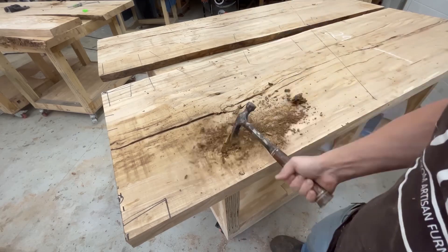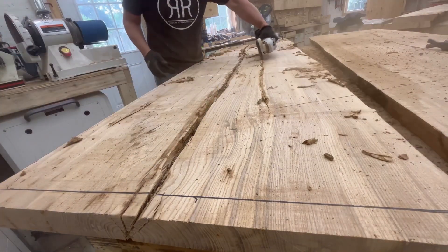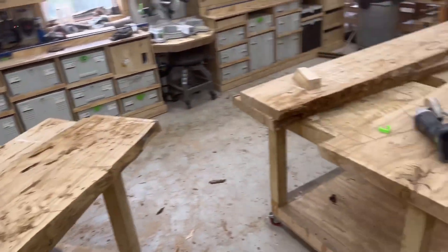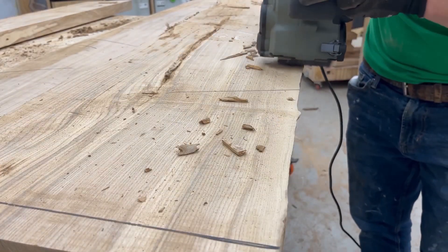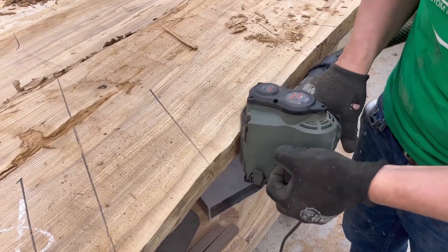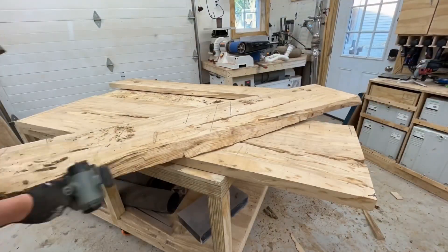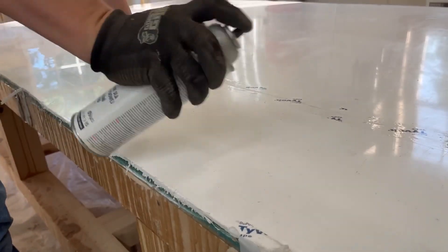I used the claw hammer to knock out some of that bark in the rotted areas, then used the wire wheel on the grinder — which is an extremely messy situation. The Dynabrade tool with the wire wheel cleans up the bark areas super fast, does a great job, and I'm even able to hook the dust collector up to it.